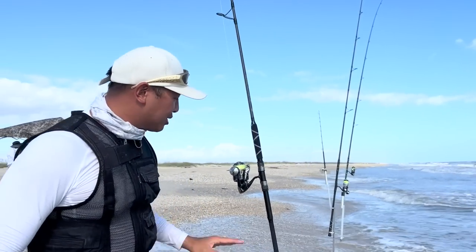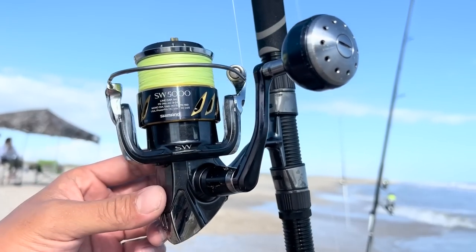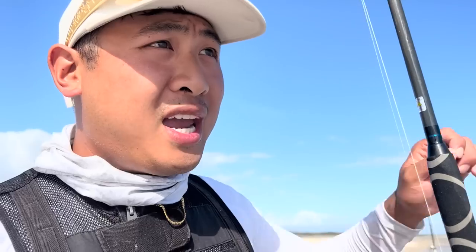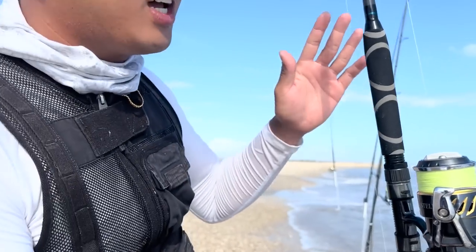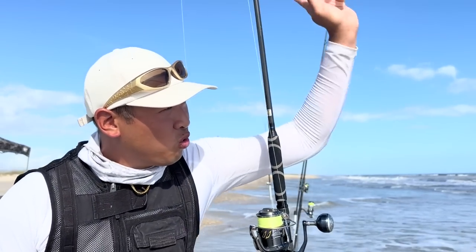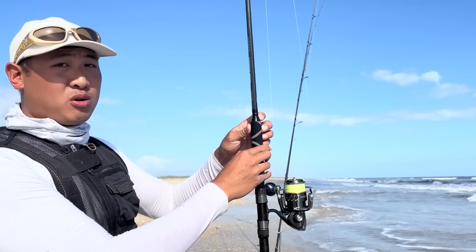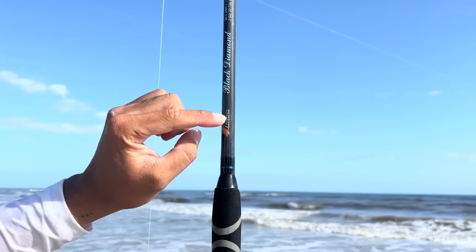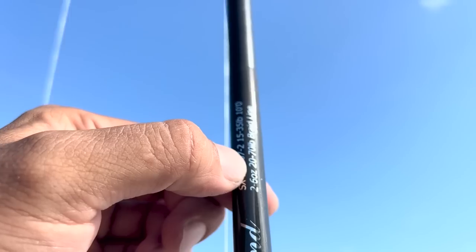My first rod right here is my lightest rod, my smallest rod, with my lightest line. This is my 5000 Shimano Stella SW and I'm using 30-pound braid on here. Braid is great because you can cast it a really long distance — the lighter the braid, the further you can cast. I've chosen a 5000 because this is going to be for the first trough. This goes on my 10-foot rod, made by Phoenix Black Diamond — a Black Diamond surf rod that casts two to six ounces, rated for 20 to 70-pound braid.